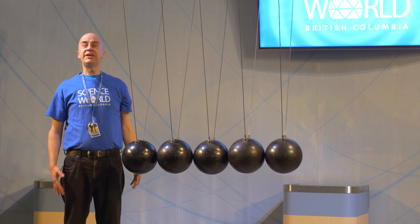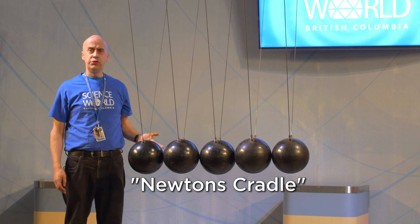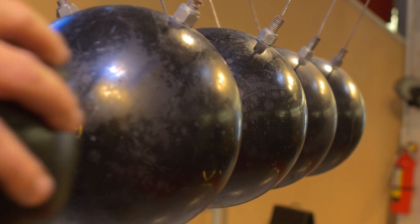Now how can we do these kind of collisions in a larger way? Let's go to our center stage and find out. We're gonna look at the Newton's Cradle. This is what we use to demonstrate collisions and momentum.